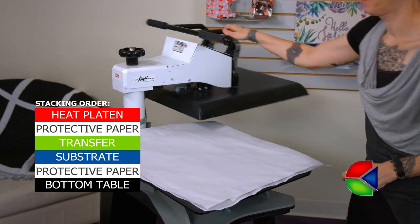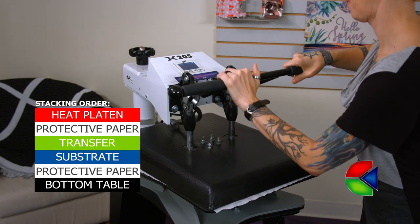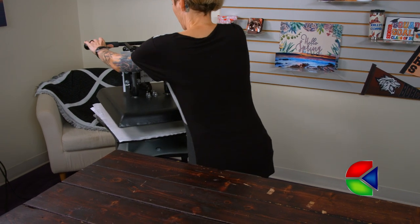The last step is to place the towel in the heat press. Kindie Systems provides all of the necessary instructions on each product's page at condie.com.